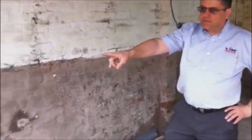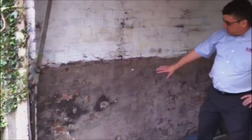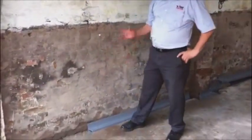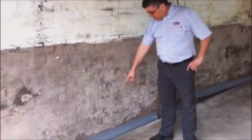Hi there, we're here today in a garage outside Glasgow where it's built into the side of a hill. Water passes through the wall through the existing field tanking and comes onto the floor. The customer wants the floor to be dry so they can keep their car, store goods, and even use this as a workshop.